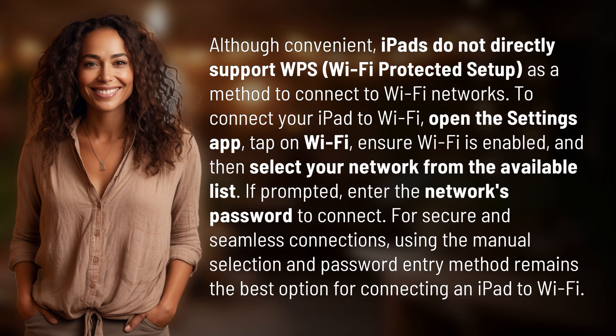To connect your iPad to Wi-Fi, open the Settings app, tap on Wi-Fi, ensure Wi-Fi is enabled, and then select your network from the available list. If prompted, enter the network's password to connect. For secure and seamless connections, using the manual selection and password entry method remains the best option for connecting an iPad to Wi-Fi.